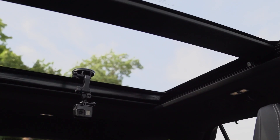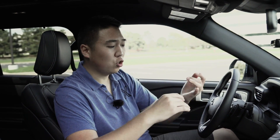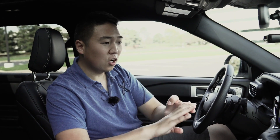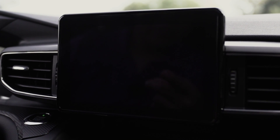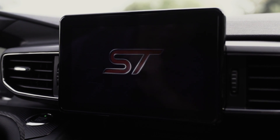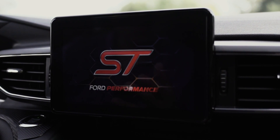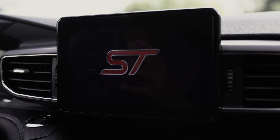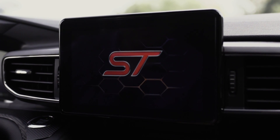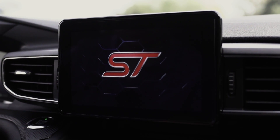Overall this has really jumped up from the previous generation and is extremely competitive in the class in terms of technology, fit and finish, features, luxury, and then as the ST model has some sportiness to it. When you first start the Explorer ST you get a cool ST graphic that pops up. I remember when Ford first came out with MyFord Touch it was abysmal, but this Sync system is way better. We've got the camera system loading up.